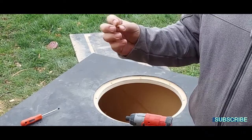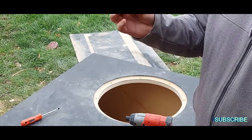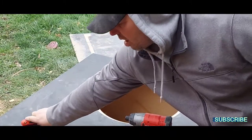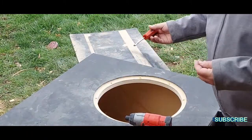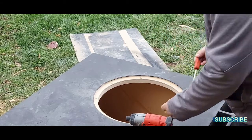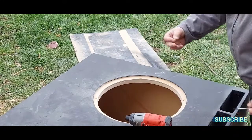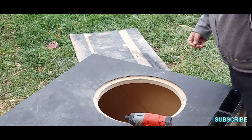I wasn't too sure about using them on MDF, but I looked it up and saw a video or two and it says it's alright. With these you just do the same thing — get your drill bit, which is basically the same size as the threaded insert, and drill your hole out.